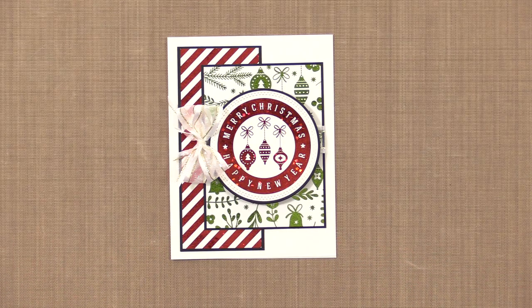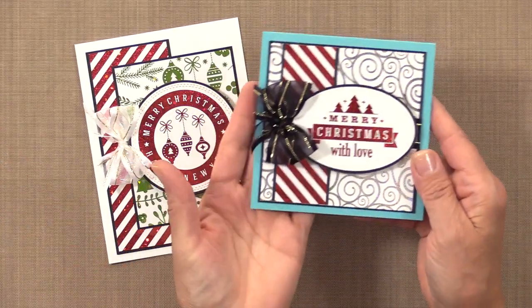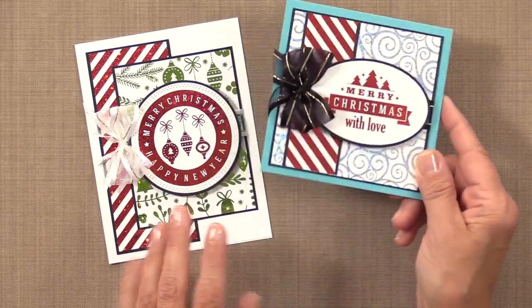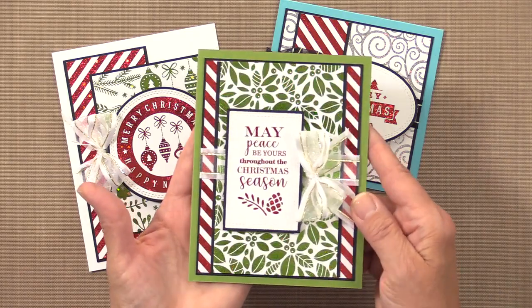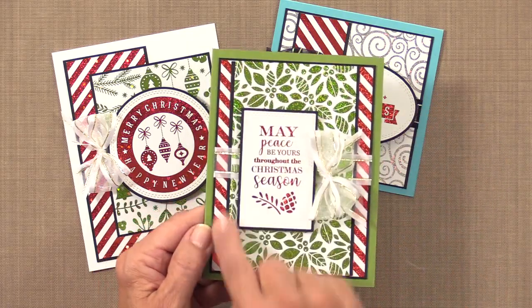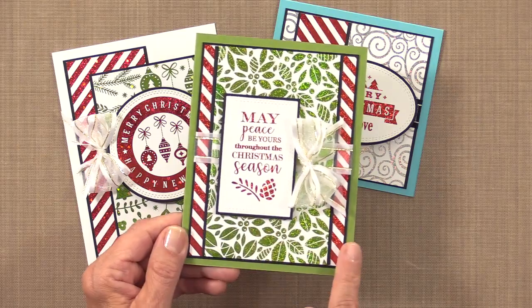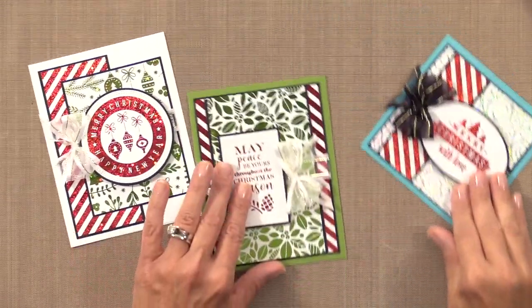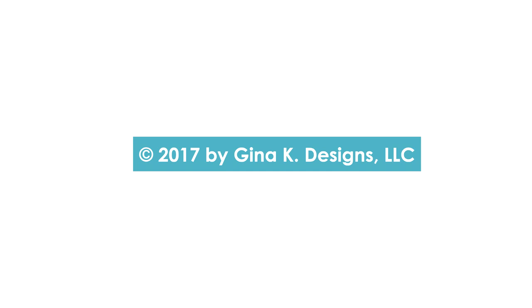Let me show you a couple other cards I made using the new holiday foilmates line. I made this cute little square card using the Blizzard pattern and one of the greetings cut out with an oval. And I also made this one using the green — I just used strips going down the side, so one panel can get you tons of cards using just little pieces like that. Thanks so much for watching and stay tuned for more projects featuring the new Holiday Foilmates line by Gina K Designs and Thermoweb.